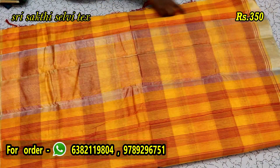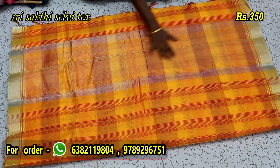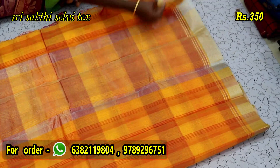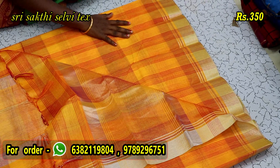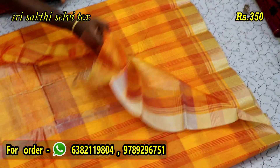We have three colors — red with black, light orange, yellow, and dark yellow. This is the third one. We have silver in the bottom. This is the running blouse. We have plain printing sari and silver in the bottom.